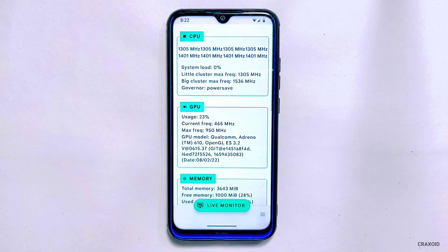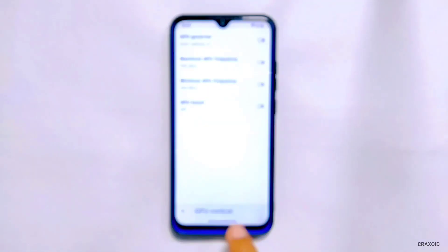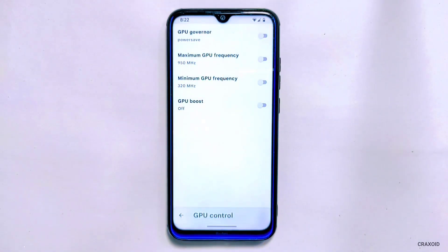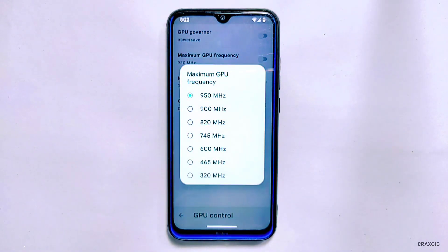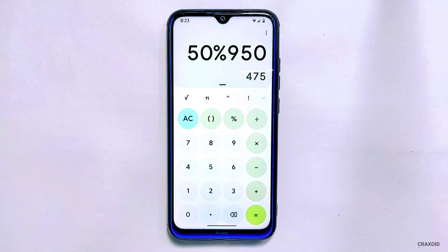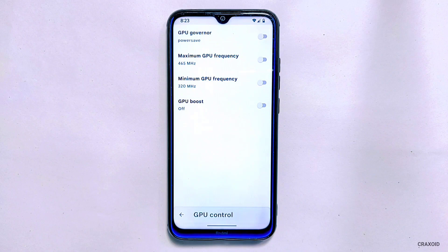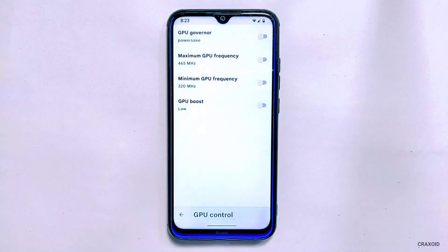Now go back to underclock GPU performance as well. Simply tap on the GPU section. First you will find the GPU governor option — tap on it and select Power Save. After that, tap on the maximum GPU frequency option. My maximum GPU frequency is 950 MHz and 50% of 950 is around 400, so I'll select 465 MHz. Then at last you will find the GPU Boost option — tap on it and select Low. If you want to enable the Set on Boot option, you can enable that too.